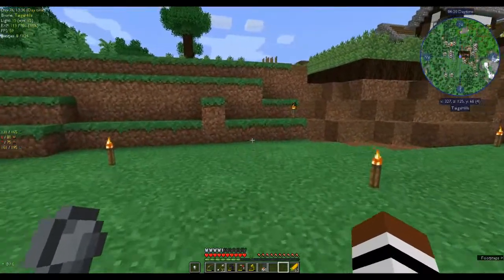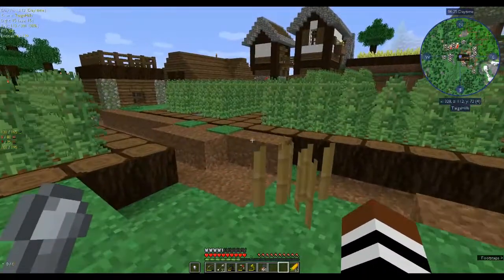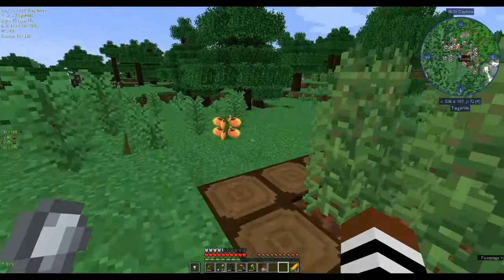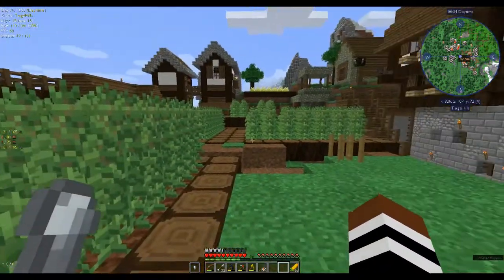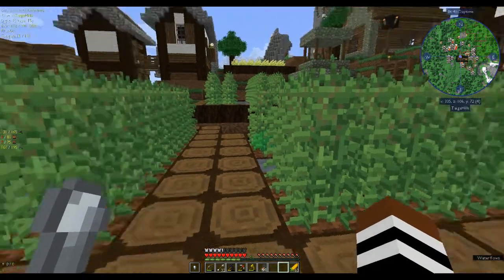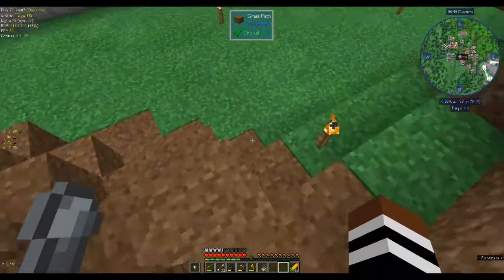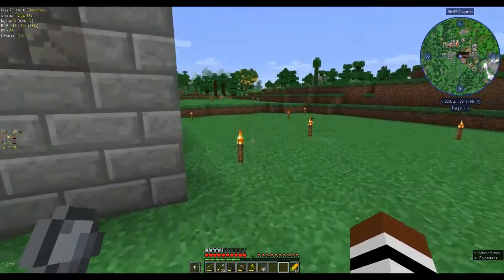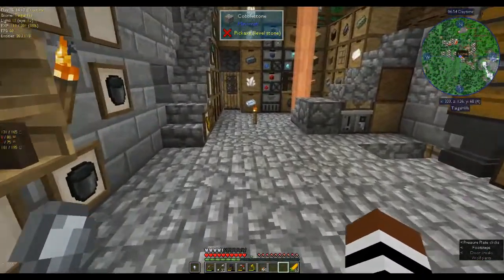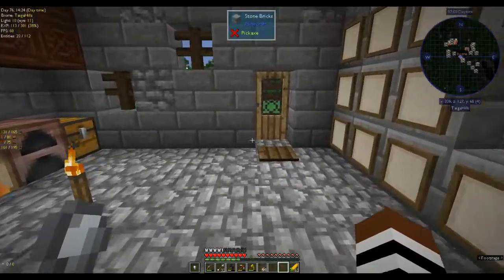I've also been growing hemp seeds because you need industrial hemp to make fibre in order to make the windmill and generate power. I started with one seed and have just been growing them up. While going around the world I've been finding bone block skeletons and mining them to get bone meal to grow my hemp seeds. So let's get on with today's episode.